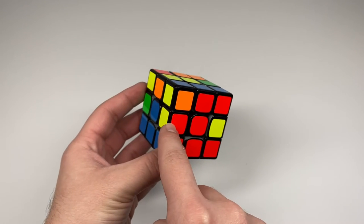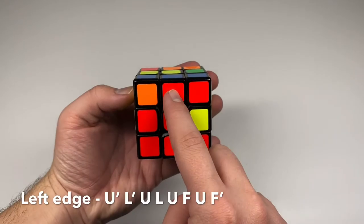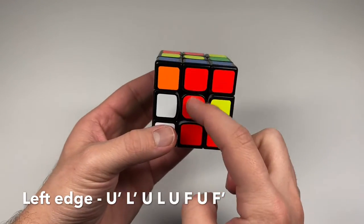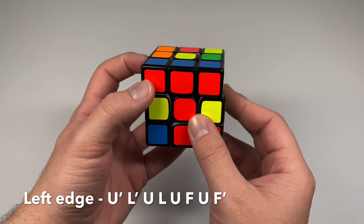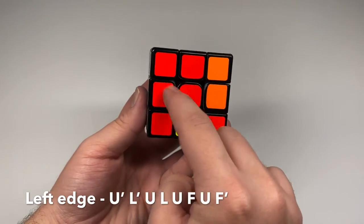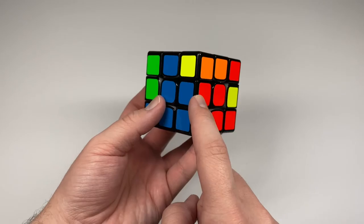This is another algorithm you need to learn. When the edge needs to go left, first turn the edge away from where it needs to go — to the right. Then turn the left side up, bring the edge back so the front colors match, then bring the left side down. Move the edge to the left, turn the front side clockwise once, bring the matching colors together to make a block, then turn the front side counter clockwise.